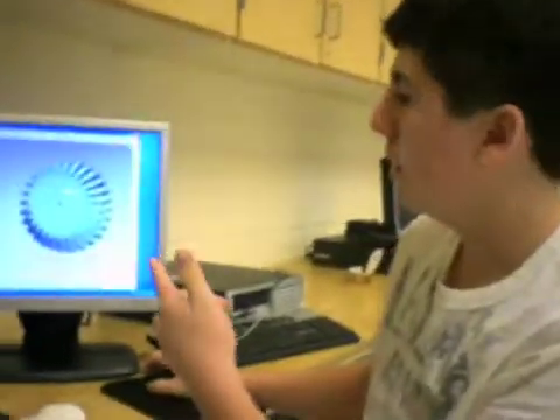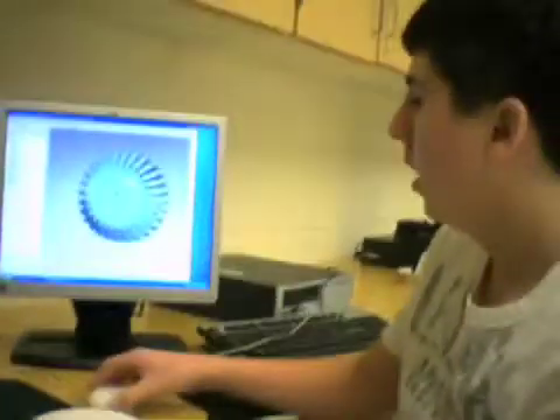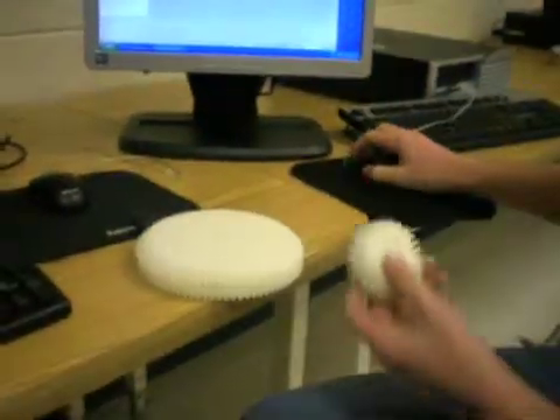I used the Pro Engineer program to make these two gears. Here is the small gear on the screen, and then the larger gear.